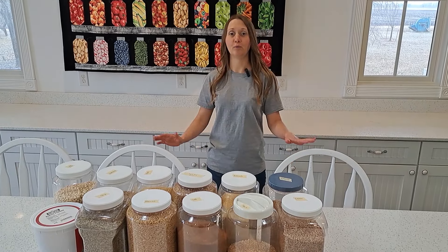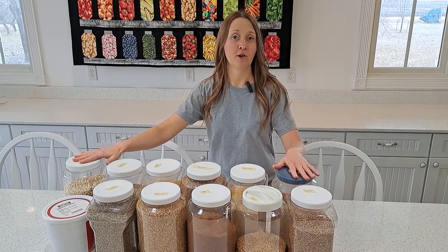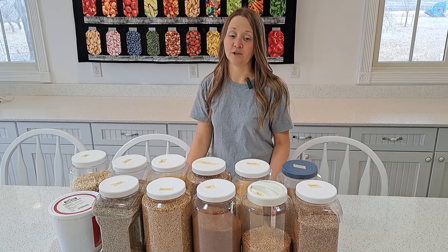Today I'll be making whole food plant-based bread using 11 different grains and comparing the results. I will be grinding these grains on the Country Living grain mill. I will not be using any animal products, eggs, oil, or refined sugar.